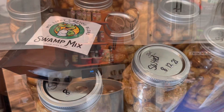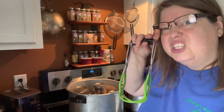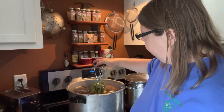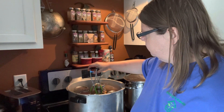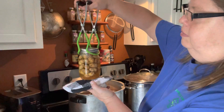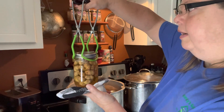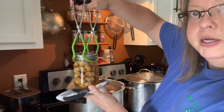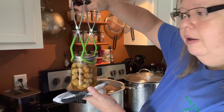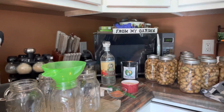Okay, so the first batch is done. I let them sit for just a minute and here's what they look like coming out — there are your plain salted boiled peanuts. I'm going to set these out on the counter and let them rest overnight, or for at least 12 hours, while I jar up the cajun ones.